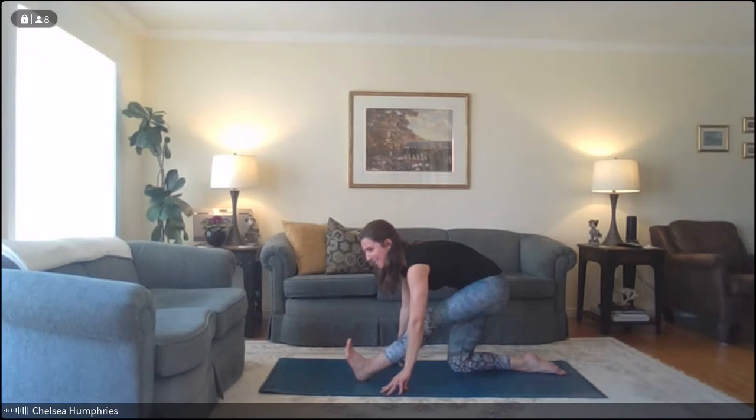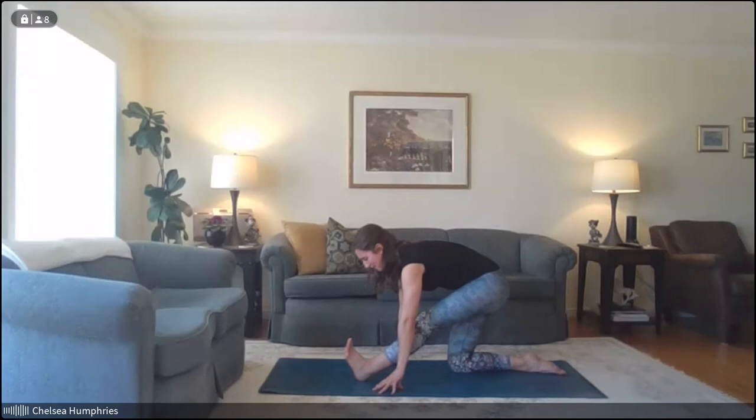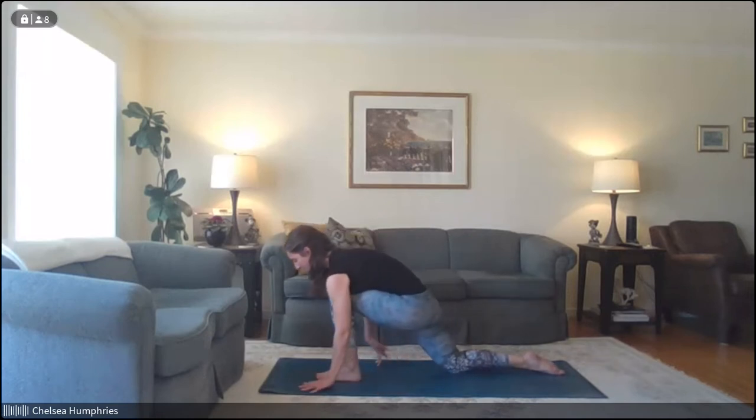Inhale here, exhale here. Then inhale, come all the way back up to center, and exhale — bring the hands down towards the ground as we shift the hips back to curl those left toes up towards the face. Breathe here. Our focus is expanding the breath, so breathe nice and deep. Imagine you can breathe into your left hip, your left glute, into your left lower back specifically — it might sound funny, but you'd be surprised how much that influences the feeling of the stretch. Take one more nice deep breath in and exhale — shift it back forwards.